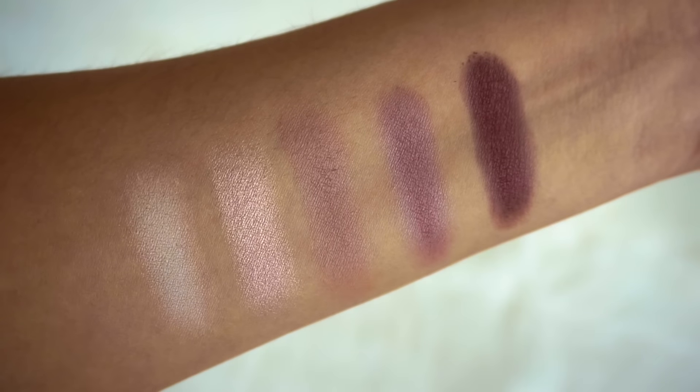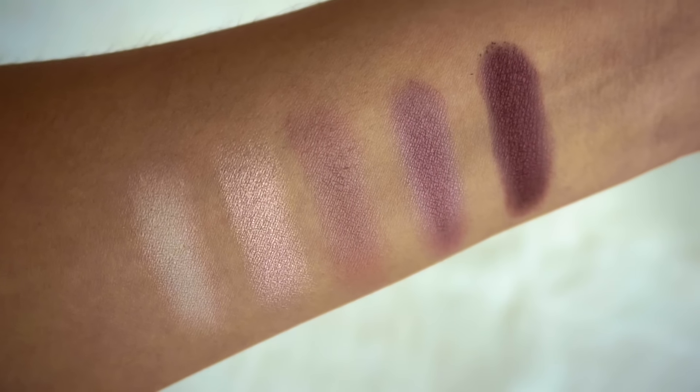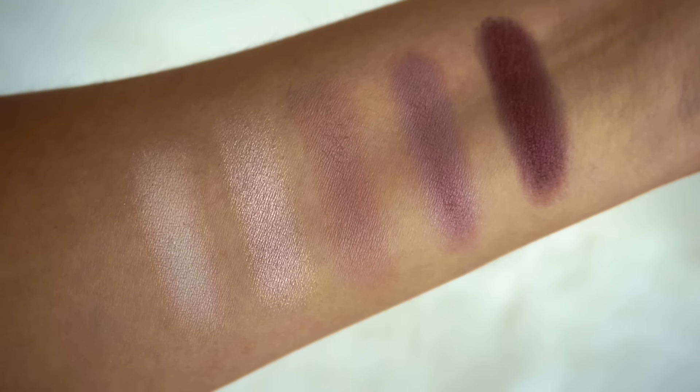Let's begin with the swatches. On the first row from left to right you have a matte vanilla, a shimmer pink, a matte light mauve, a matte medium purple, and a matte dark plum.